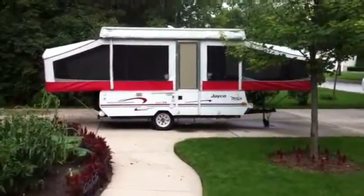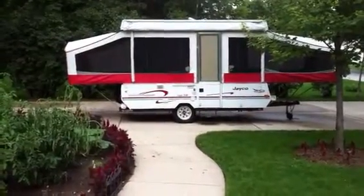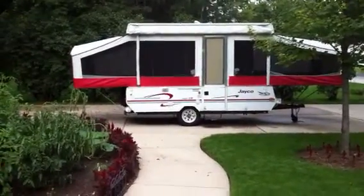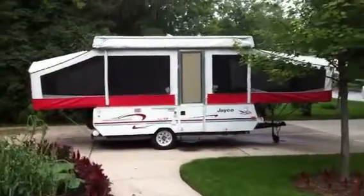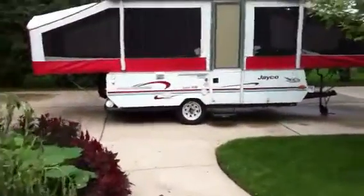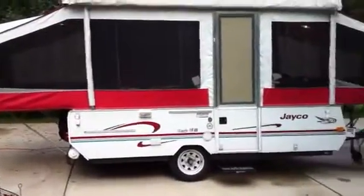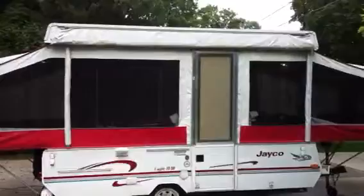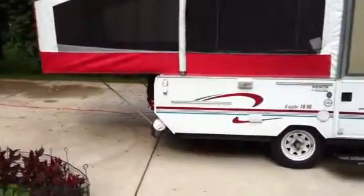Hello friend, thanks for coming and looking at our Jayco Eagle 10 UD. It's a 1998. The box is 12 feet long and folds out to about 21 feet. I put new tires on and new lights all the way around. I have an awning and an area to hold the awning poles.